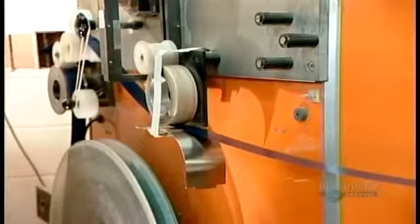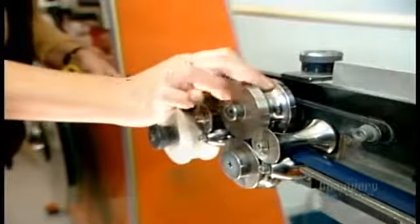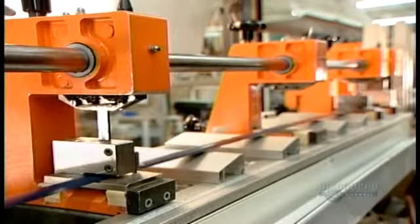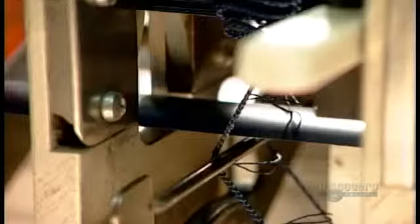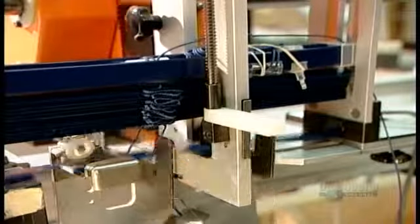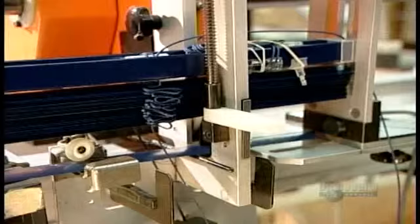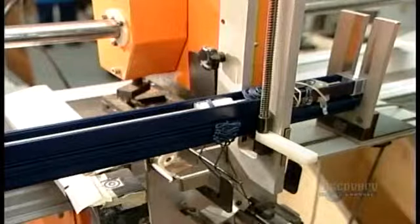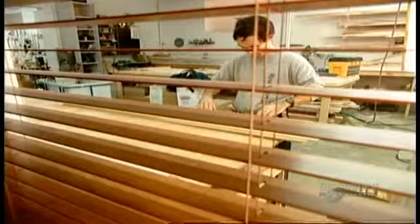Workers simply feed a roll into the forming machine, then the rest of the process is automated. First, the machine gives the flat metal a semicircular curve. Then it punches cord holes, and then, as you see on the far left of the screen, cuts it into slats. But that's not all — this same machine also assembles the blind, sliding a slat onto each rung of the ladder tapes. All that's left to do by hand is thread the blind cord and install the bottom rail. From this point on, it's just window dressing.